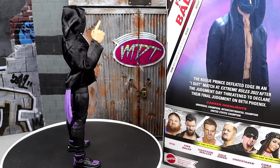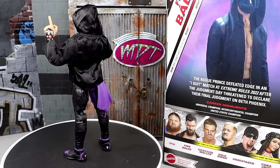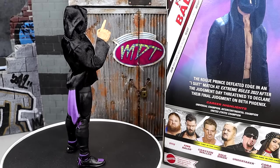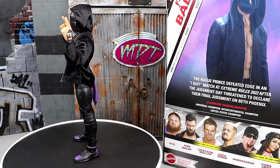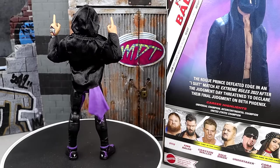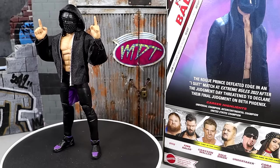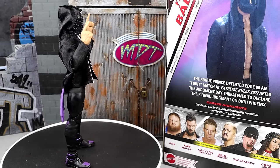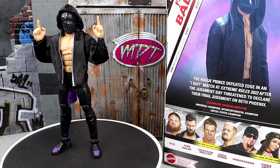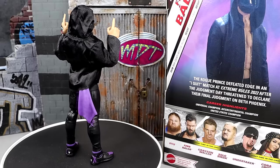So here we have the figure out of the packaging. Really impressed with the accessories of this guy. I do have my gripes that we're going to get into. I'll break it all down for you — you guys can be the judges for yourself, pun intended, for the Judgment Day. Today is Judgment Day for this Finn Balor. We're going to dive into his accessories, take a closer look at them, get into some comparisons, get into the figure itself, and showcase what I do and don't like.